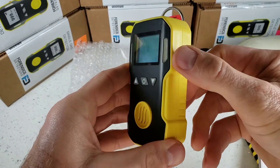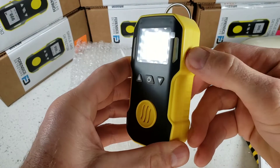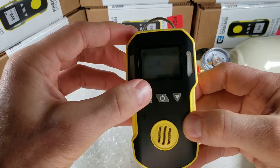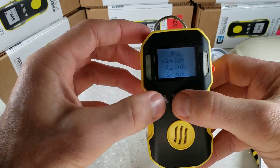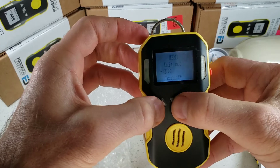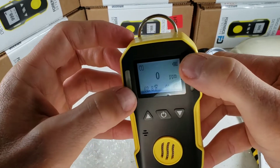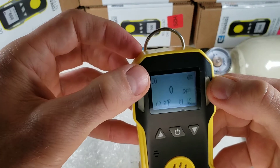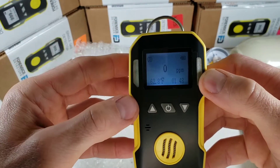On the other side we have our USB recharge cover and our port. Looking at the screen, we have our temperature digital meter. We have the time. We have the battery level indicator. And at the top left, of course, we have the target gas always displayed so we never forget what we are detecting.